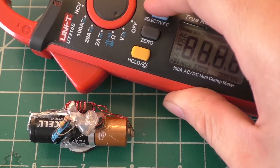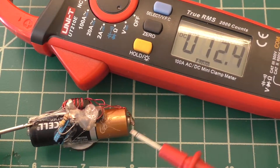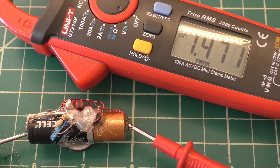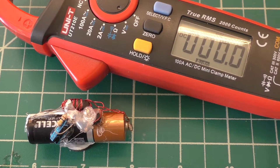We have the multimeter — we'll go ahead and turn that on and set it to DC volts. If we measure across our battery terminals, we have 1.471 volts. So this thing really has not dropped in voltage very much at all in the last year — only about three hundredths of a volt in an entire year of usage.